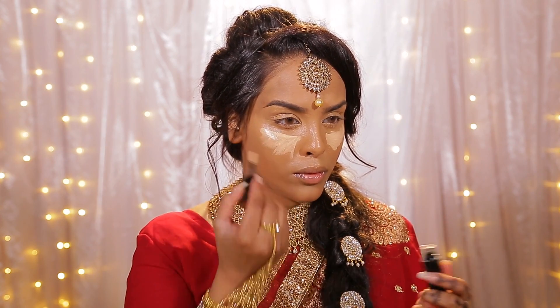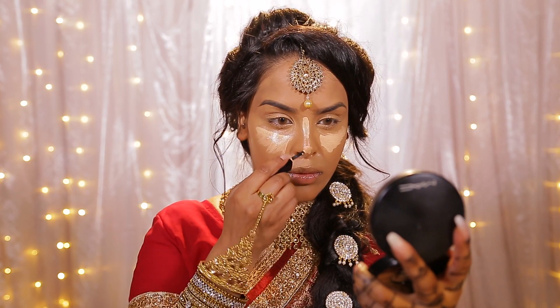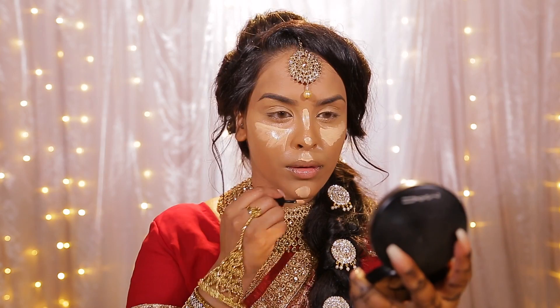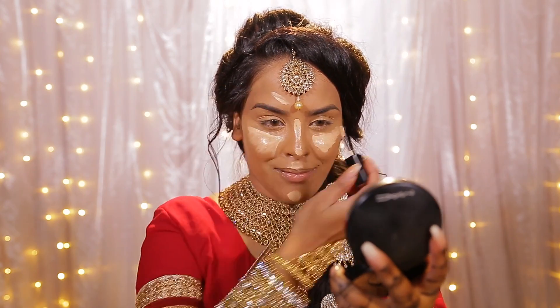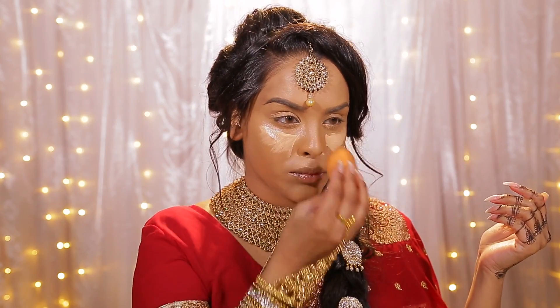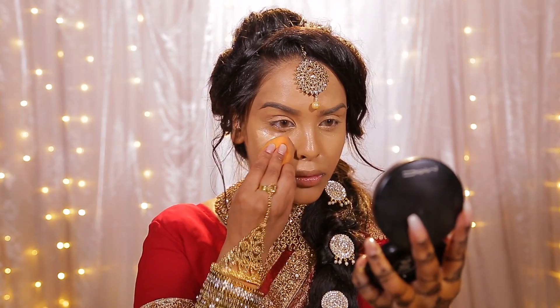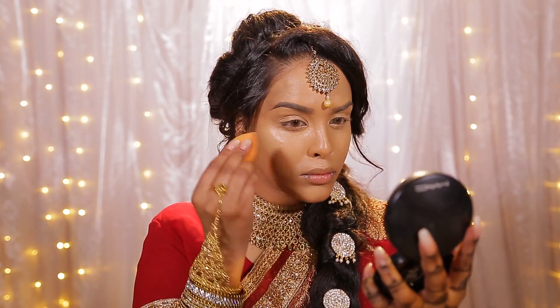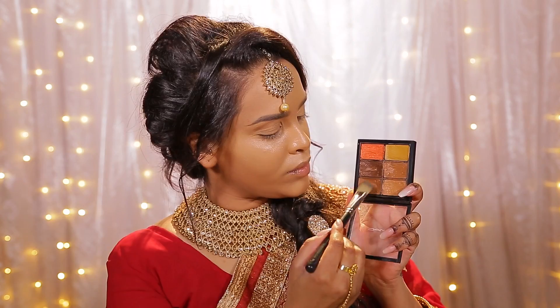Then I'm going to be using the Bobbi Brown intensive skin serum to highlight with, and I'm going to pop it on the usual high points and underneath my eyes — everywhere that you're seeing right now. This is just going to balance my face and help brighten it. I had to work around the tikka, and then I just use a damp beauty blender to blend everything out and make it look really nice and flawless. The more blending you do, the more flawless your skin is going to look.